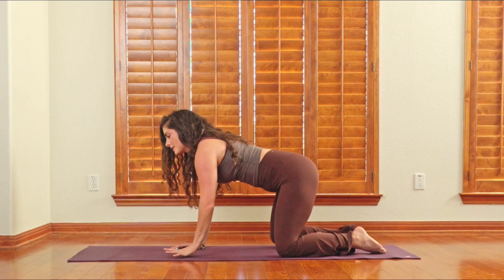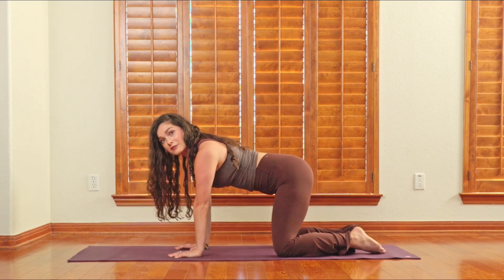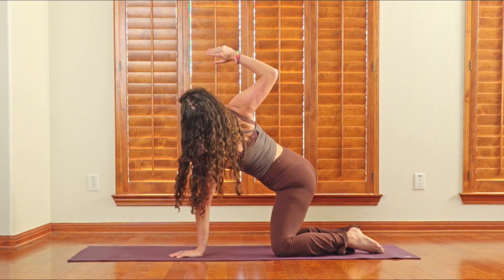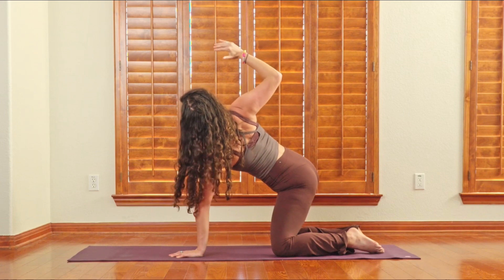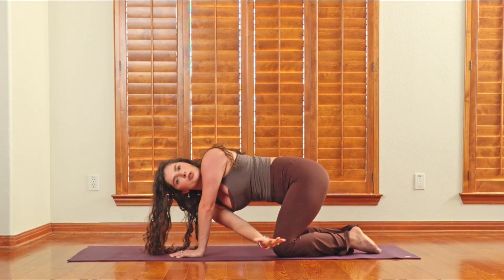Then we'll do the exact same thing on the other side. Do somewhere between six to 15 of these — a little more or a little less is fine. Same thing: inhale, exhale, reach that arm up towards the sky. Use the belly button pulling into spine to ring out the spine and get that little 10% more. Then big twist, reaching towards your back leg.